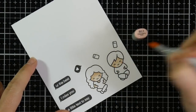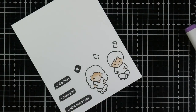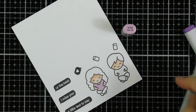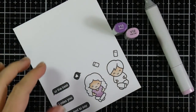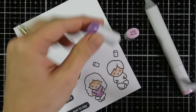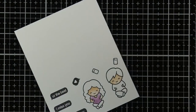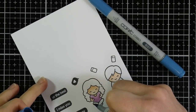For their cheeks I'm using R11. I'm using V12 and V15 for her shirt, and then I'm going to move on to her jeans, which I am coloring with B45 and B97.